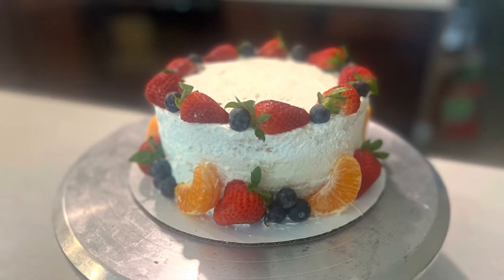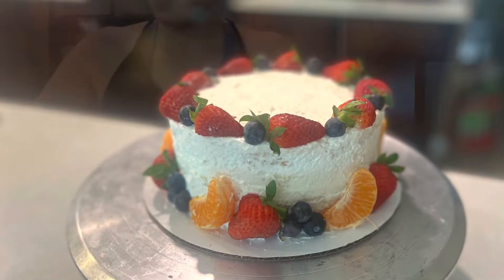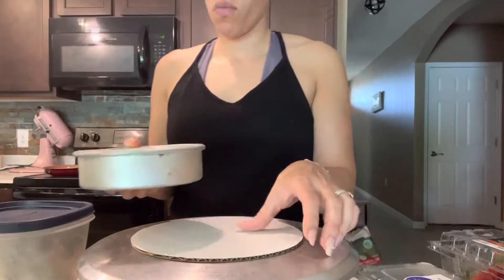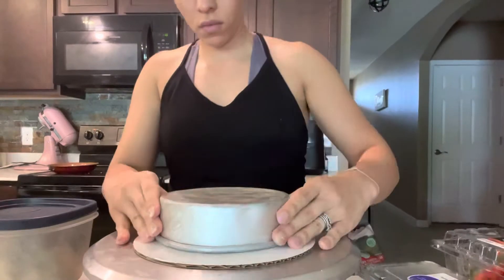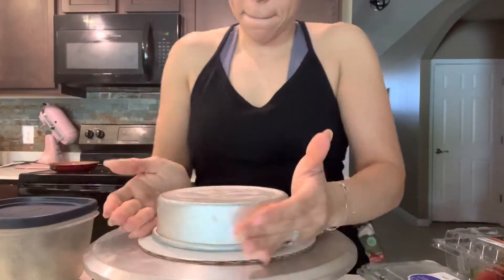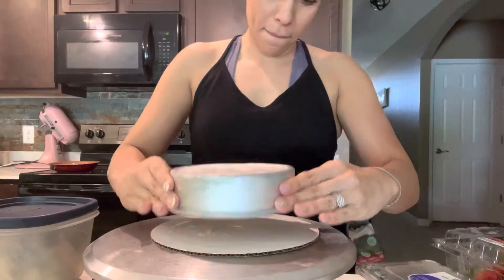Hey guys, welcome back to my channel. Today I'm showing you how to do this semi-naked tres leche cake. Tres leche means three milks that you soak the cake in — the three milks are condensed milk, evaporated milk, and about a cup and a half of regular whole milk.